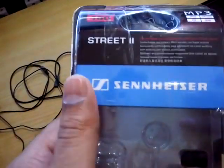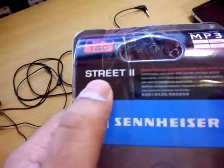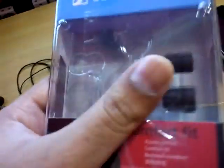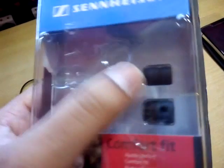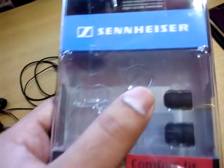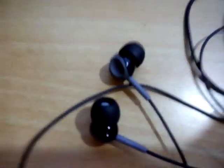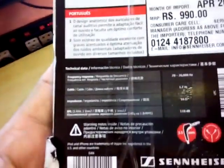It says Sennheiser labeled on it and the Street II model number is CX 180. At the bottom you can see the fit guide, and inside the headphone was here. These are the two pairs of extra rubber tips for comfort — large and small — and the medium is already mounted to the earphone. Let's have a look at the back of the package. Here you can see the price: it's 990 rupees. And here come the specs.